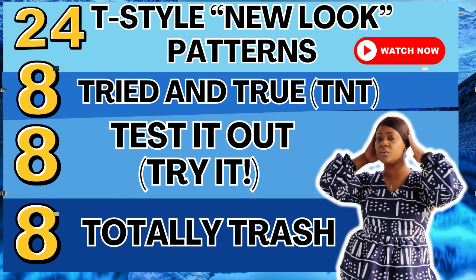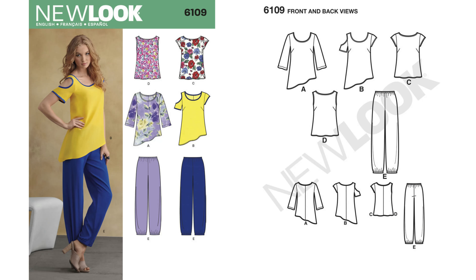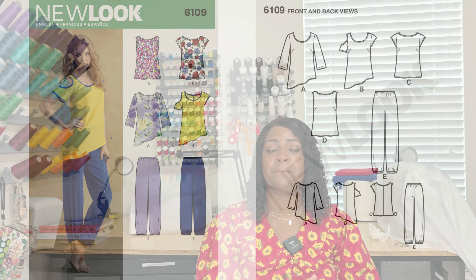When I did the 24 T-style patterns, we talked about skirts. If you have some hips, use your own judgment. The first pattern is 6108. Moving on, the next pattern is 6109. For 6109, you have a two-piece set — a tunic and a pair of pants. I actually like this pattern. I have it in my stash.